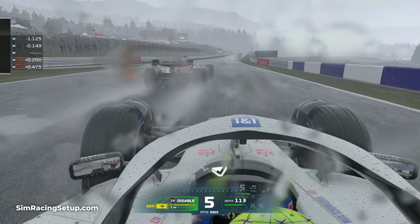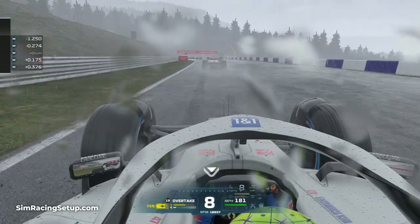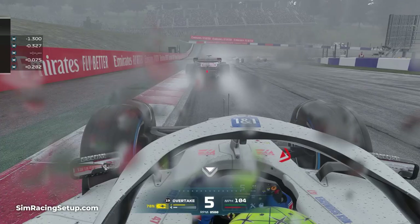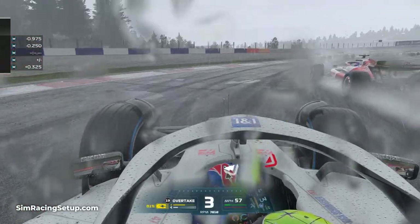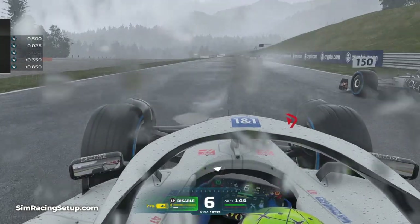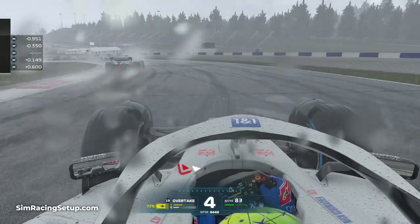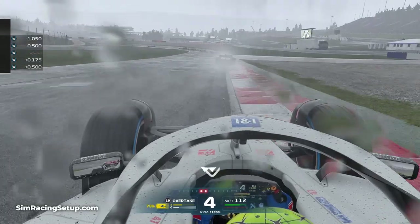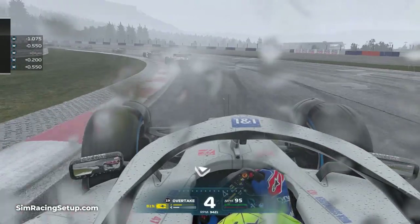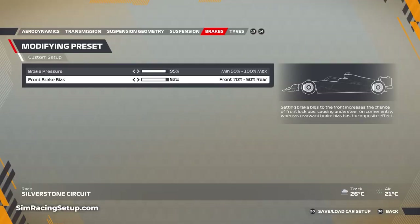The next thing you can adjust is your brake bias. This changes how much of the overall braking force gets sent to the front and how much gets sent to the rear. Typically in dry conditions you'll have a brake bias setup of around 52%, although many setups in F1 22 do use 50% at the moment. The further forward your brake bias, indicated by how high the percentage is, the more braking force is sent to your front brakes. This can result in shorter stopping distances in a straight line, but also increases the chance of locking a front wheel. In wet conditions the chance of locking a wheel increases as grip is reduced, so if you move your brake bias slightly rearward, closer to 50%, you'll decrease your chance of locking a front wheel.